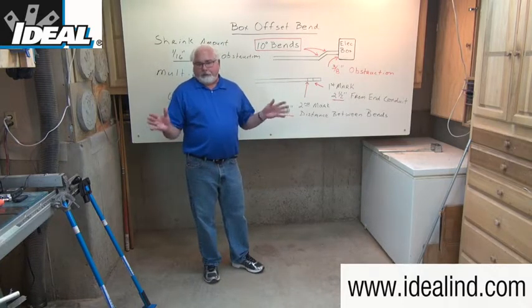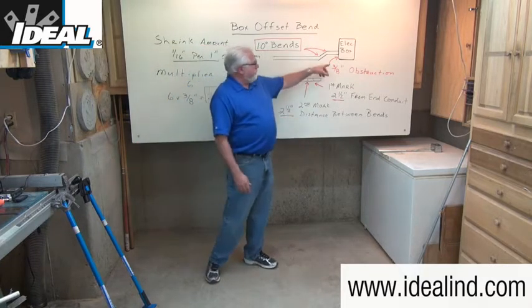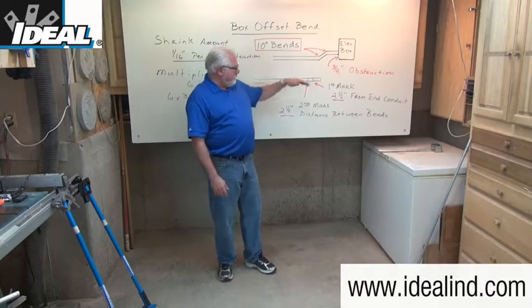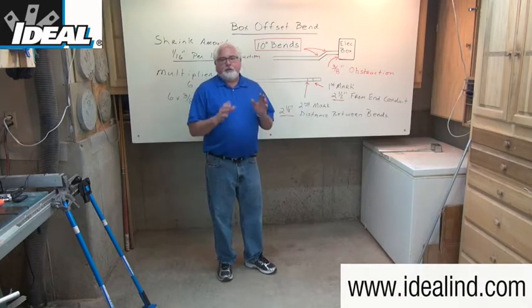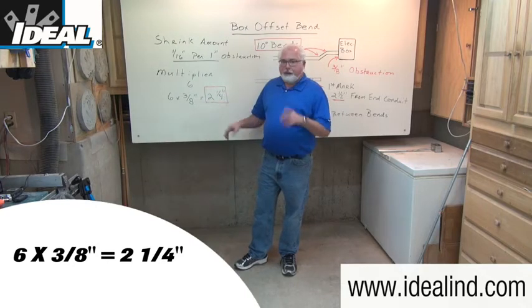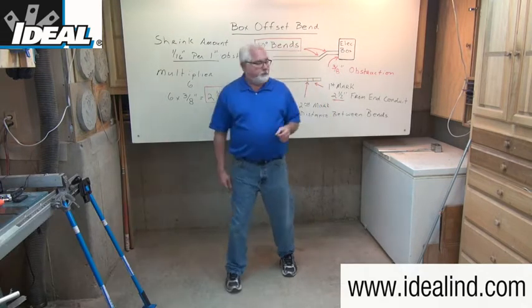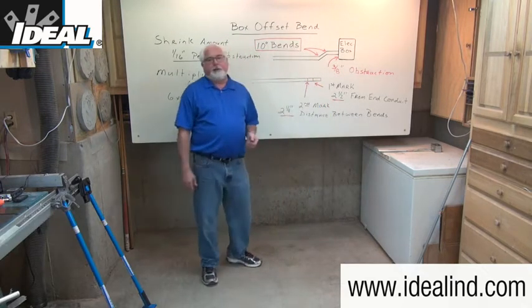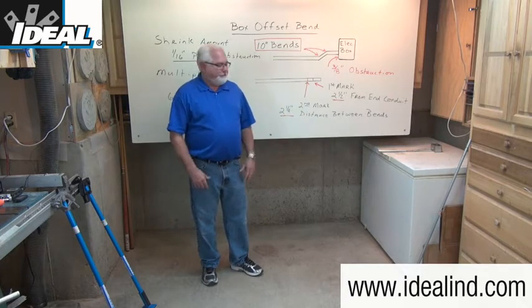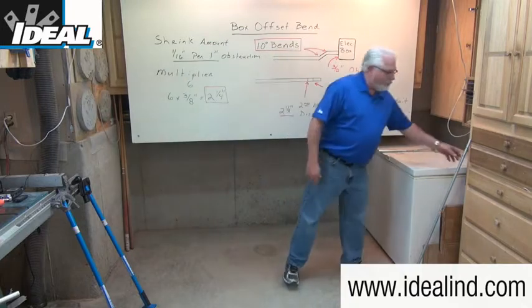On a typical electrical outlet box, the knockout is about three-eighths of an inch away from the back of the box — that becomes the height of the obstruction we need to overcome. Six times three-eighths of an inch is two and a quarter inches, and that becomes the distance between the two bends or the two marks I'll make on the conduit. The shrink amount is so small it's not even a factor, so we won't worry about it.